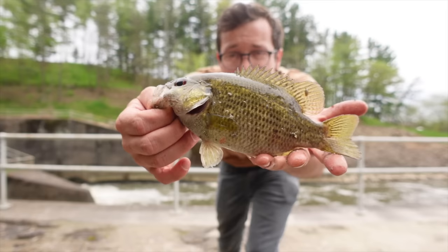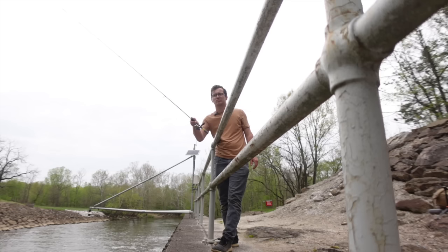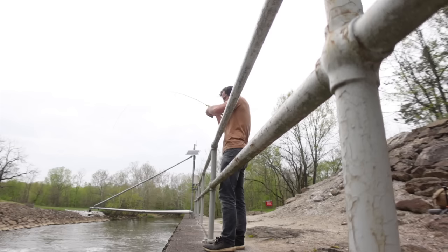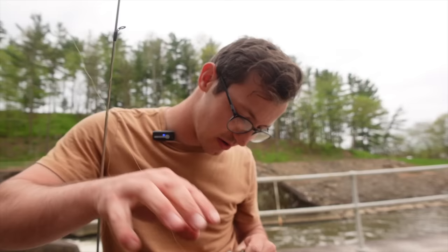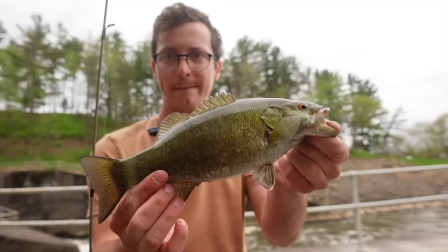Another one — not a smallmouth but a cool little rock bass right there. Love the red eyes. He's jumping! Absolutely engulfed that little Fat Assassin. Man, they are loving this bait today. Another nice smallie.